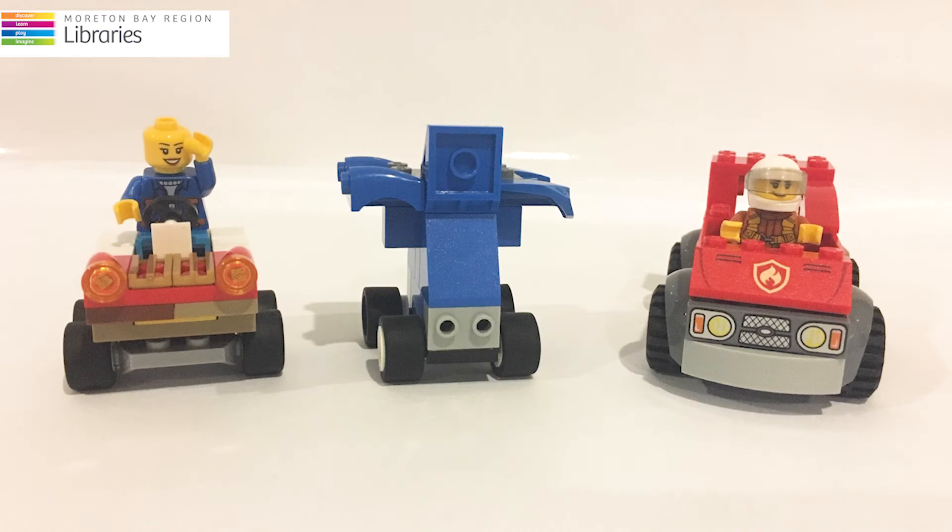Now it's time to create your own car. Make sure it's not too big, as you'll need it to pass through the space between your two towers.